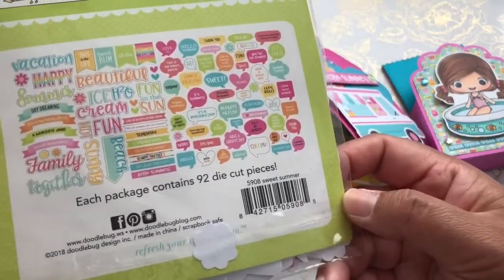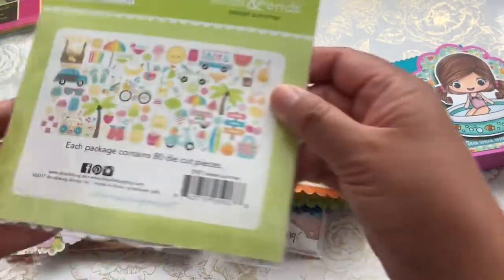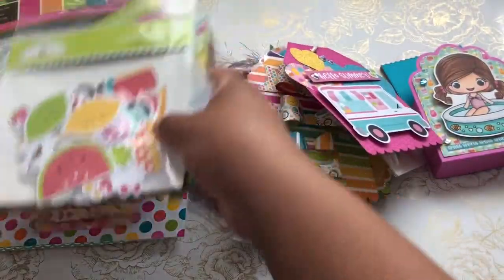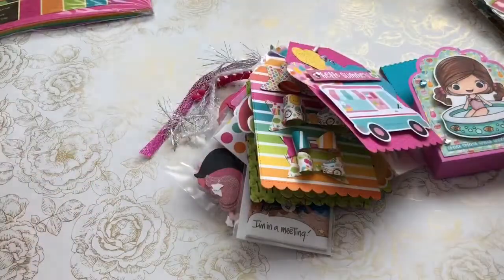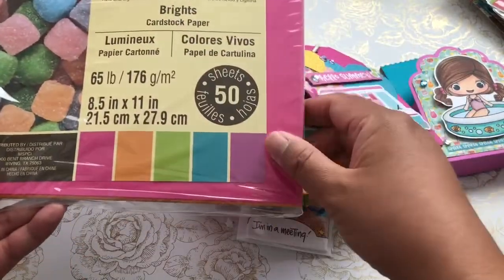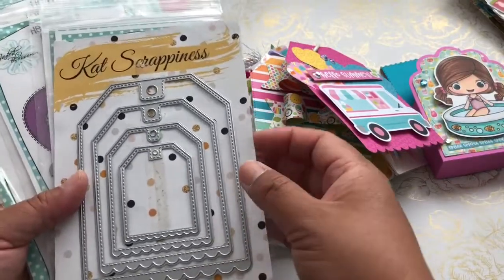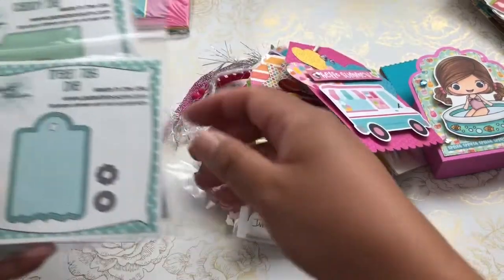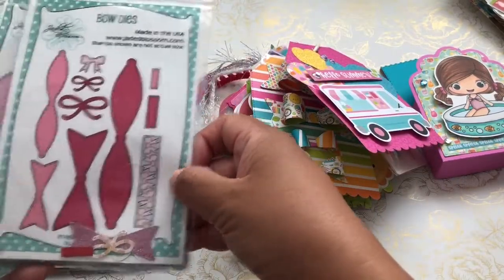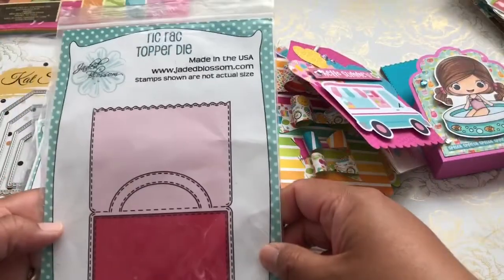I picked up the six by six as well as the chit chats, and I used a bunch throughout my project. I also used a lot of ephemera odds and ends — really cute images. For my base I used the Recollections Bright Cardstock, which matches the Doodlebug perfectly. I also used a variety of dies: my Cat Scrappiness dies, the tags, the Treat Tag die from Jaded Blossom, the Scallop Caddy die, the Bow dies, the Heart dies layers one and two, and my favorite Rick Rack Topper die.